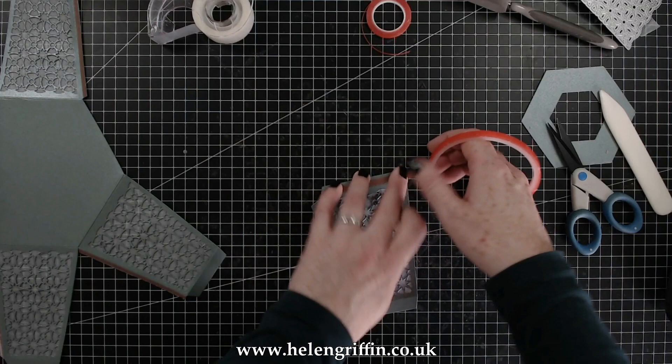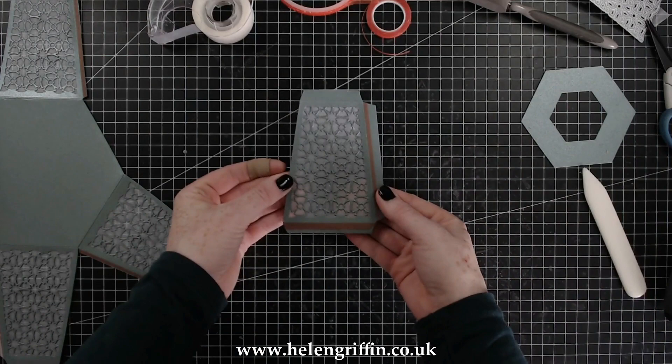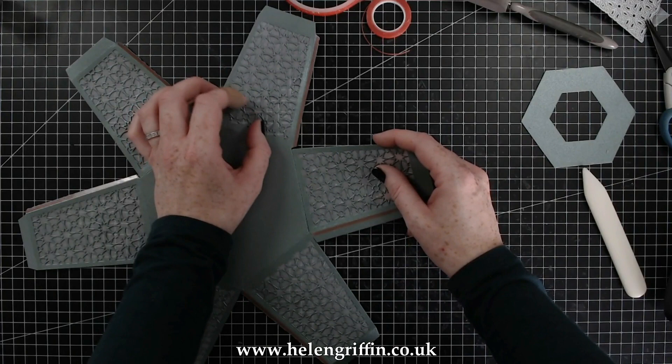I've moved over to the thicker red tape — you can use glue for this but I'm just being quick. I'm going to use my bone folder to push the red tape adhesive right into the cardstock, which also makes it a lot easier to remove the backing. Now we can pop that on, just lining everything up so you can just about see the score line of that tab sticking out, then give that a good press.